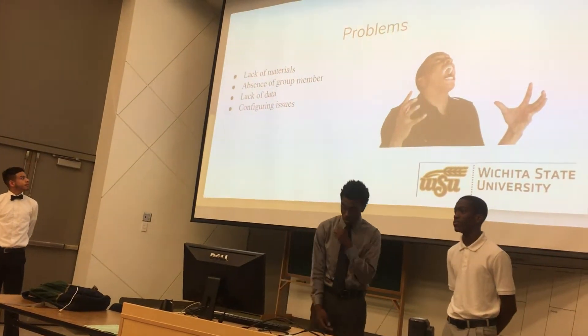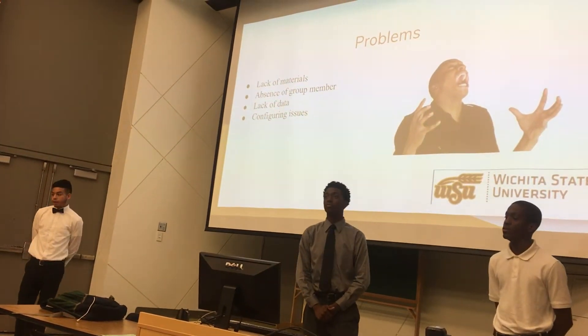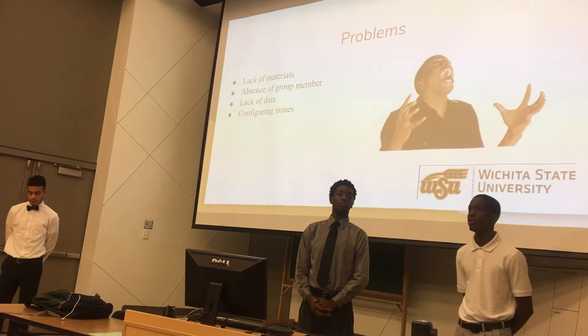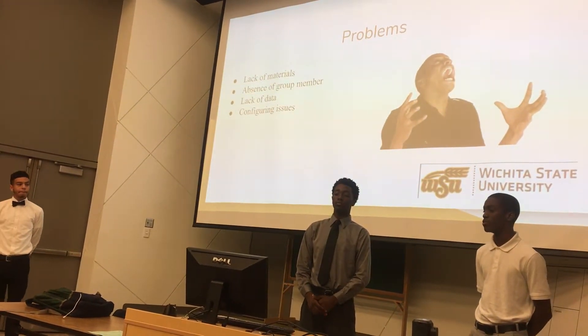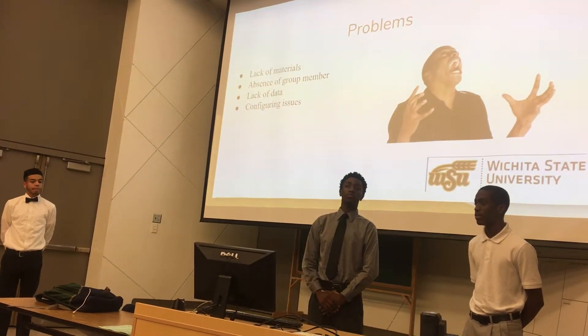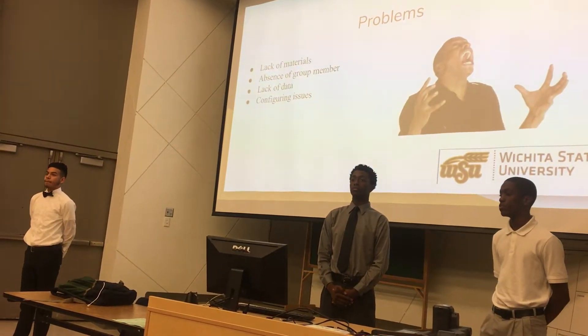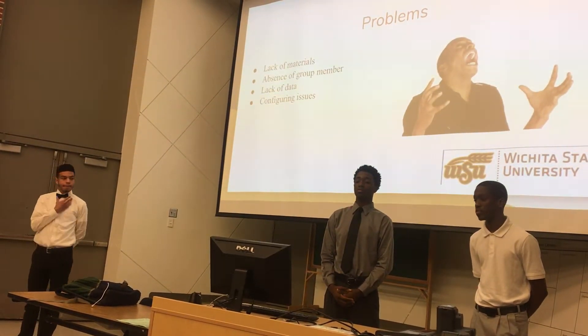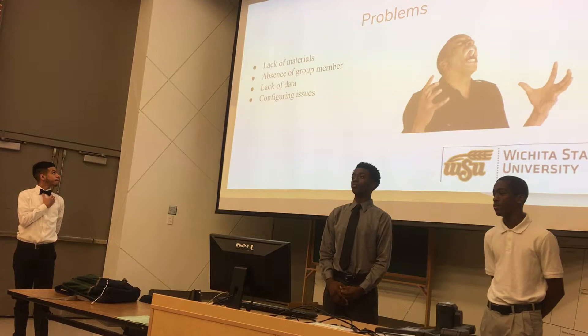For the problems we had: there were a lot of materials within the time frame we had, and we needed certain materials that also tie in with optical equipment or cameras. The phone we were intending to use was the iPhone 5S — it takes eight and a half hours to actually charge it. Since he was gone, we weren't actually able to get the iPhone, which ties in with the lack of data because we weren't able to finish our experiment.